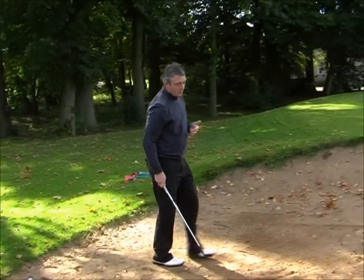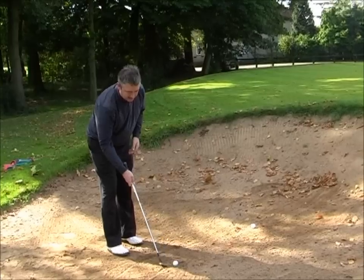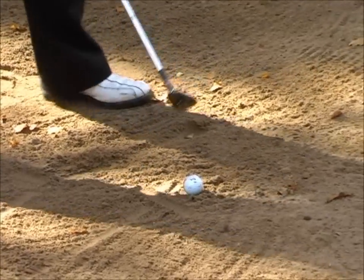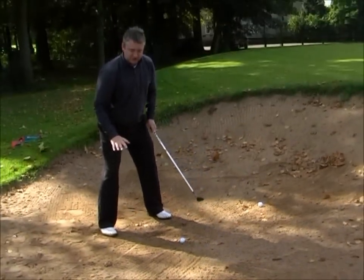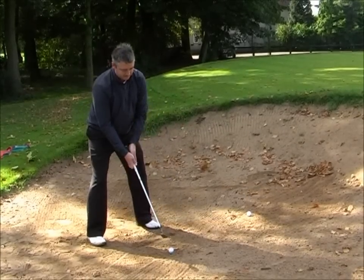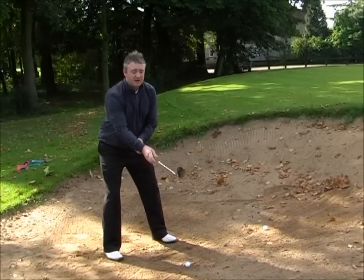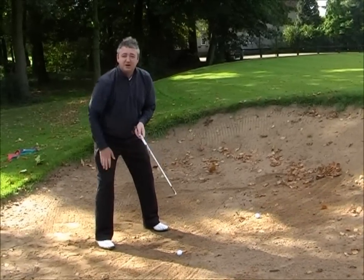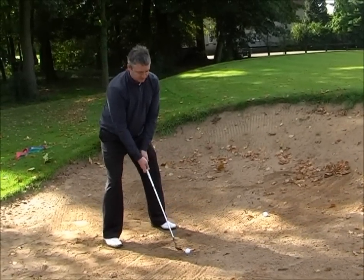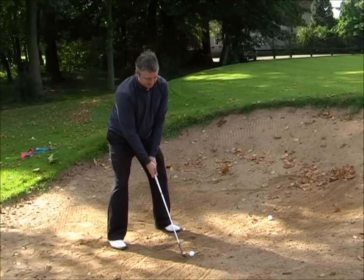When you go into the bunker in practice, you could draw a line a couple of inches before the ball and simply take your set up — a little shuffle into the sand to give you a firm footing, but also to lower yourself down a little bit. My main thought is to complete my swing. I'm not opening up the club face too much; I play fairly square, and it's like a 75 yard swing — complete the follow-through.